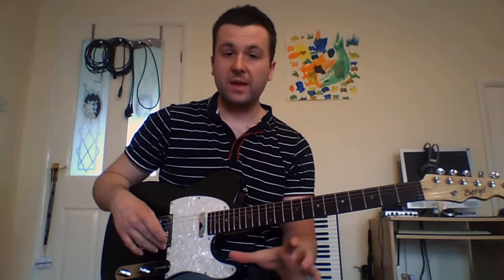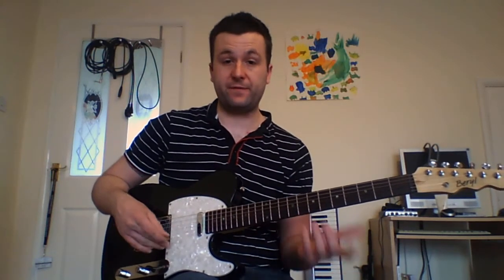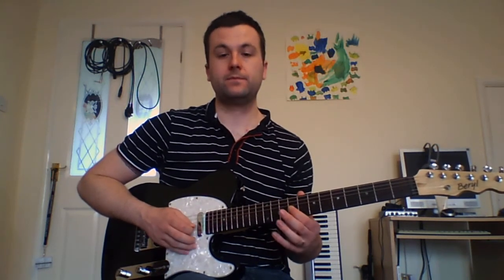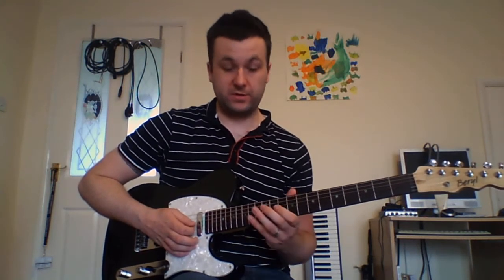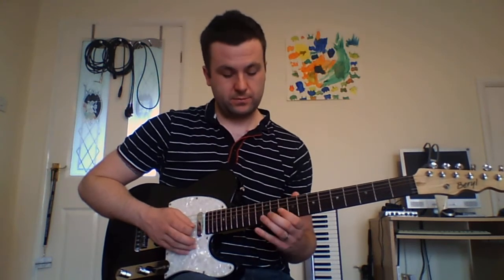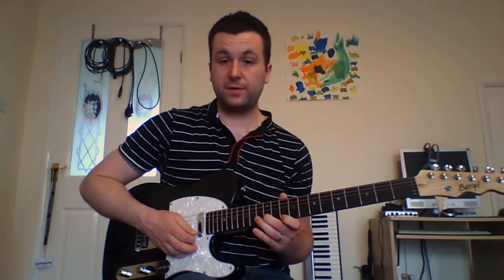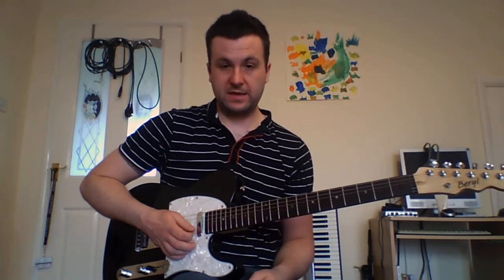Now we start an arpeggio sequence, basically built around an E dominant 7 flat 9, or effectively diminished 7th arpeggios from F. So I play this E with my third finger on the G string, then I slide into the 10th fret — that's my F. From there we're going to do the diminished 7th arpeggios: 13 on the G string, 12 on the B, then 10 and 13 on the E string.